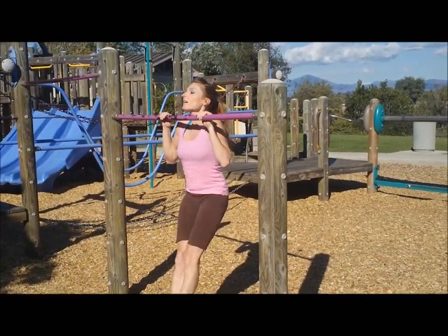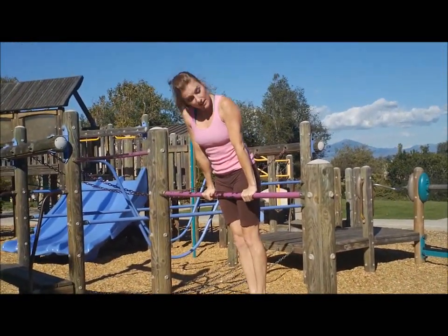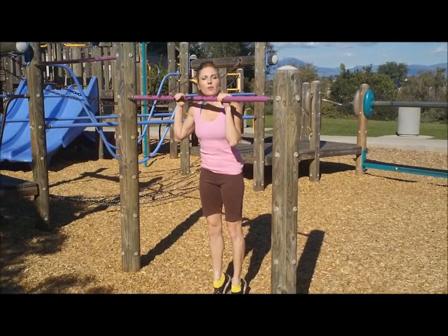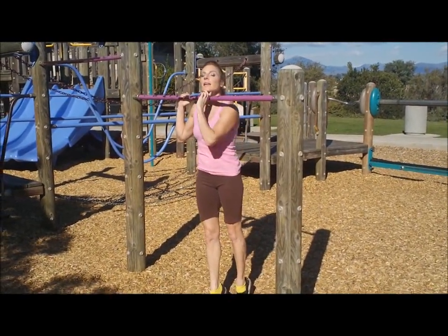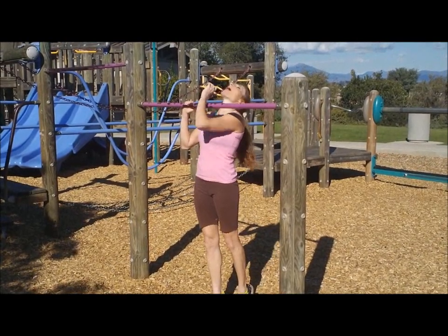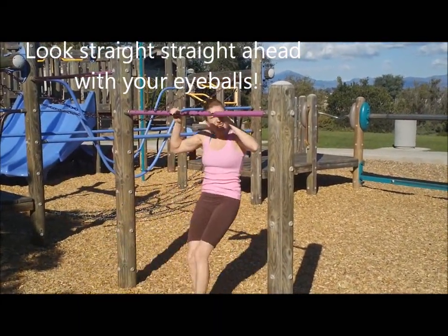Chin above the bar, legs together, and we end nice and tall and tight. As you're going over, you want to think about keeping that chin above the bar and not letting your head go back. Because if you do that, then you can't make it over.